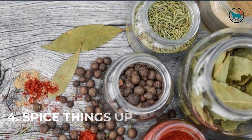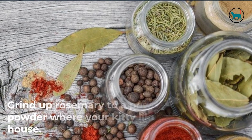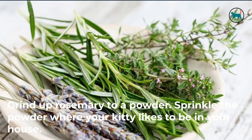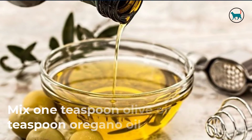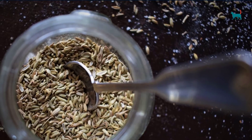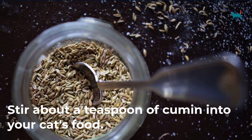4. Spice things up. Grind up rosemary to a powder. Sprinkle the powder where your kitty likes to be in your house. Or, mix one teaspoon olive oil with one teaspoon oregano oil. Or, stir about a teaspoon of cumin into your cat's food.